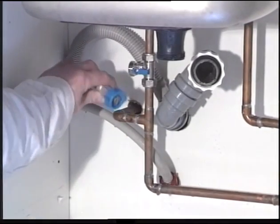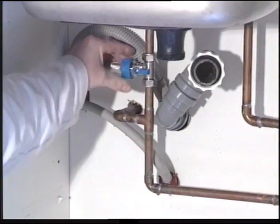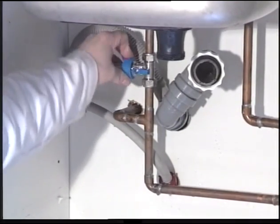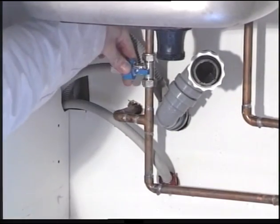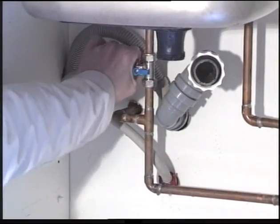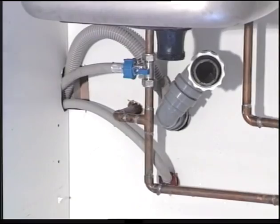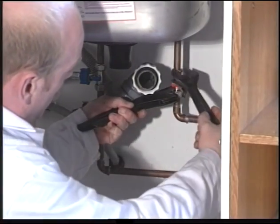Connect your washing machine hose. Some washing and dishwashing machines only require cold fill, in which case the installation is now complete. If, however, your appliance requires a hot supply as well, repeat the process again, making sure that the hot water supply has been isolated and drained.